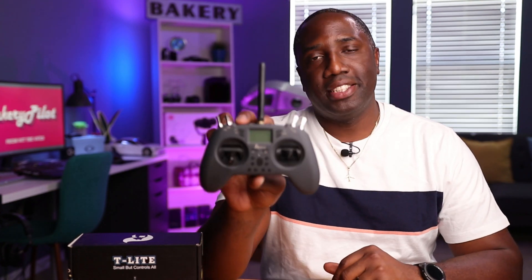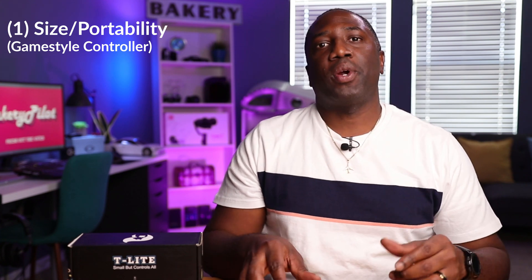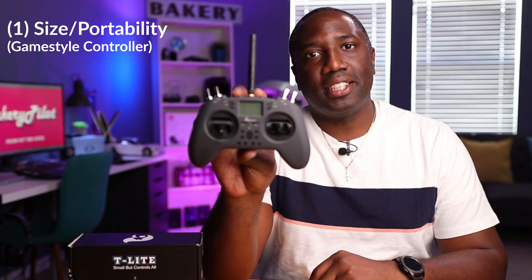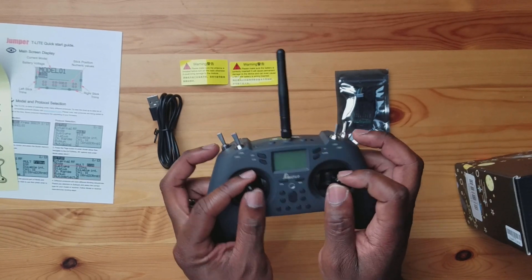Let's talk about the five reasons why this is the best controller on the market — that's a pretty bold claim. The first thing that makes this the best controller is the size and form factor. This is like a gamepad-style controller whereas traditional controls are square, boxy, and very heavy. This thing is really small. For me, the portability is what really matters. Depending on how you fly, some guys are thumb flyers, some are pinchers, some use a hybrid. This is a really good form factor for thumb-style flying.